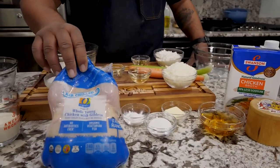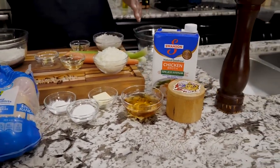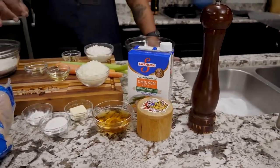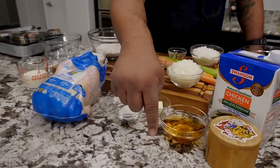I want you guys to take a look right here. This is the bird. You see all these ingredients — don't let all of these ingredients fool you or get you intimidated. It's real easy to make this recipe. And as always, the full ingredient list will be down in the description box below.